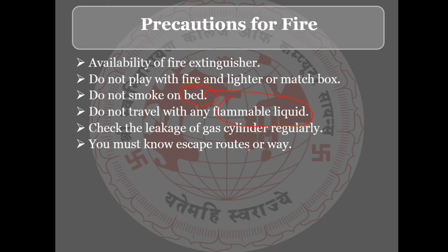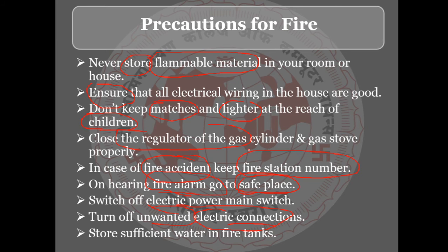So we have already discussed: do not store flammable materials in the house, check electric wires in the house, keep matchboxes and lighters away from children, and check the gas cylinder and gas connections regularly.